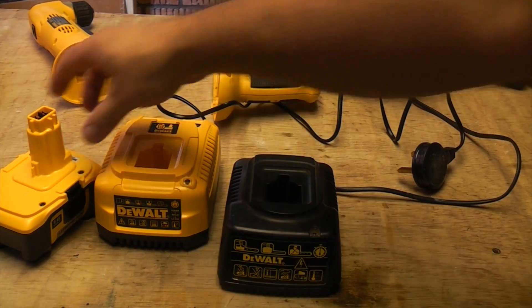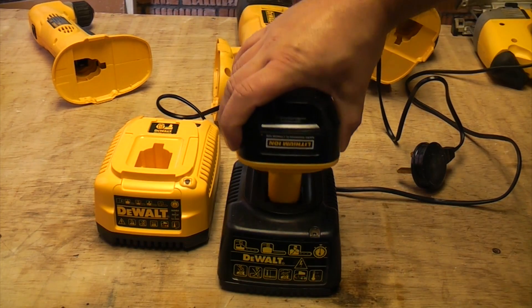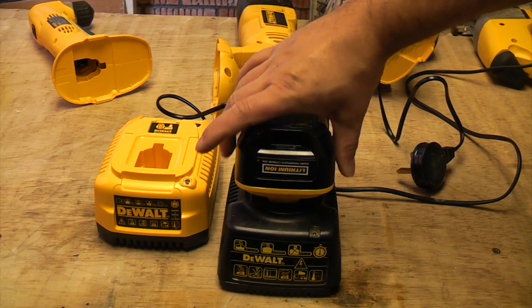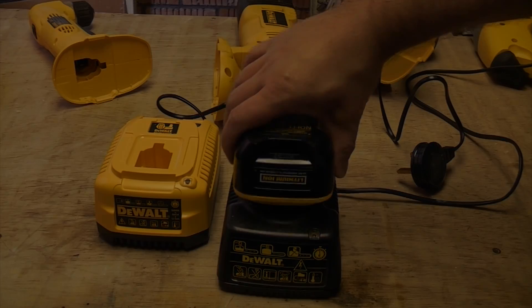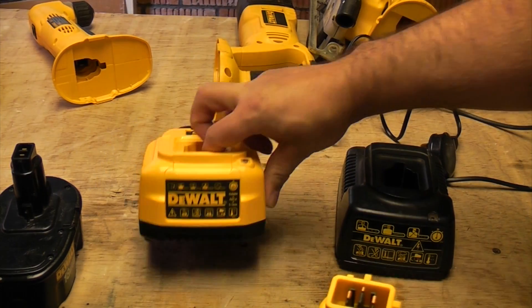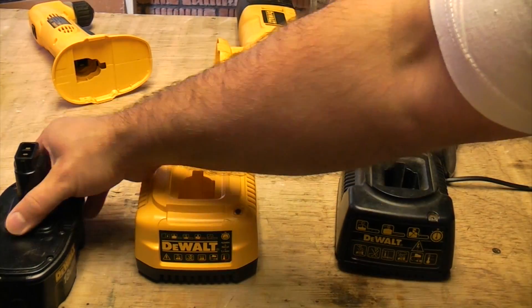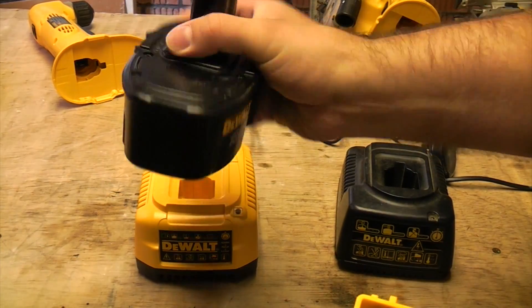But you can't charge the new lithium-ion batteries on the old chargers — as Big Al pointed out this morning, they just don't fit. So if you're thinking of upgrading to a lithium-ion battery, you'll also need a new charger. But once you've got that charger, you can charge your existing batteries with it as well.